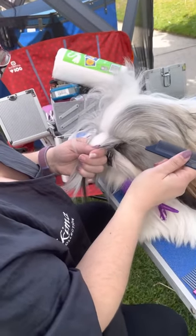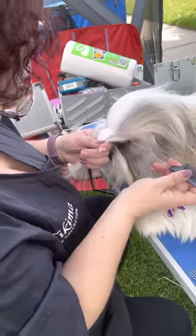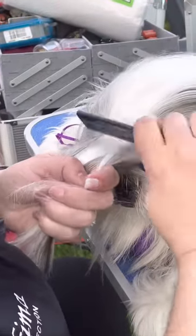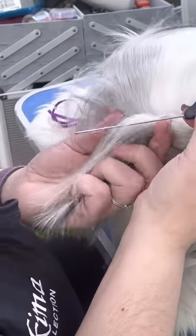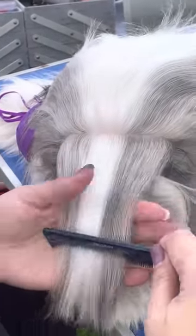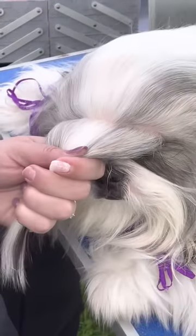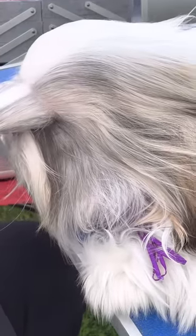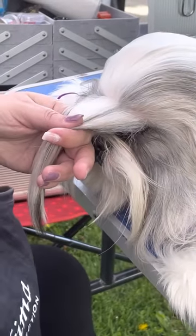We want to make sure that we have a nice fan shape. See how we have a fan now — pretty close, pretty straight, just a little bit. See how it's like a fanned shape? The shape is like a semi-circle, yeah, but just a very small one.